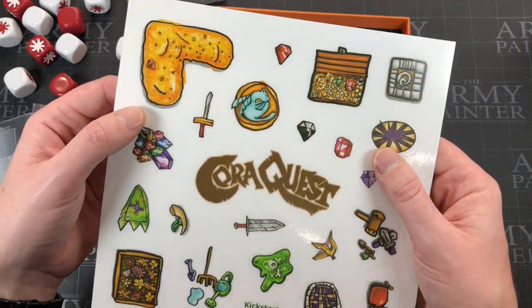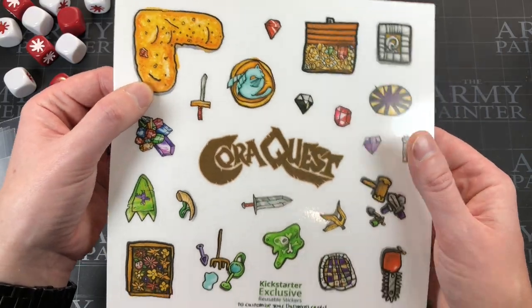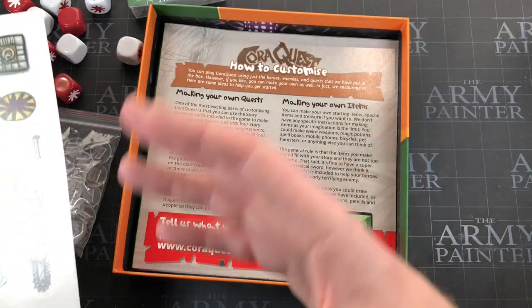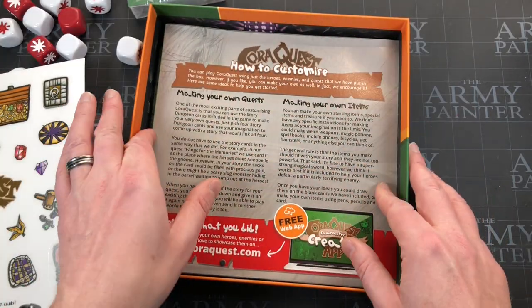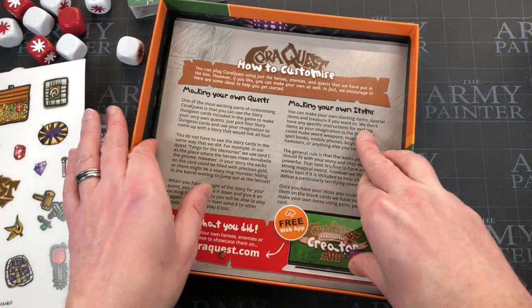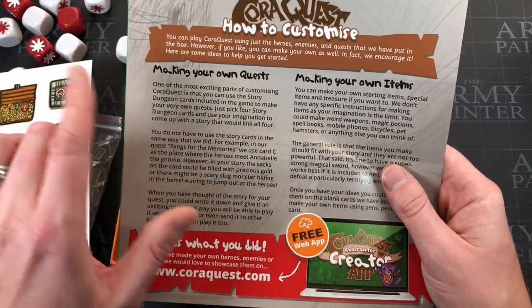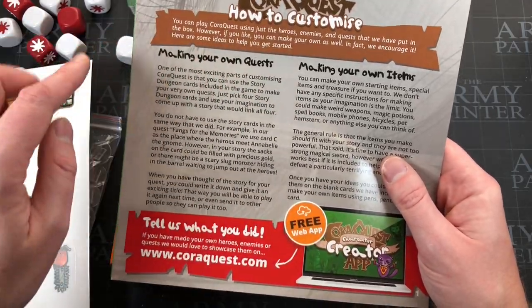This is a Kickstarter exclusive sticker set, so you get to change up and uniqueify your own dungeon by adding vinyl stickers on top of some of the tiles if you want — you don't have to — but I thought it was a nice touch that makes every person's copy unique. It also goes on to explain customization, which I'll talk about because they did something cool.